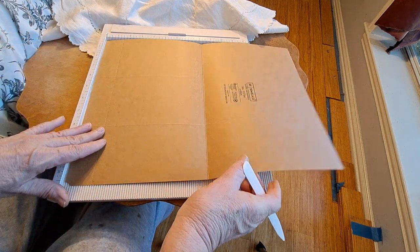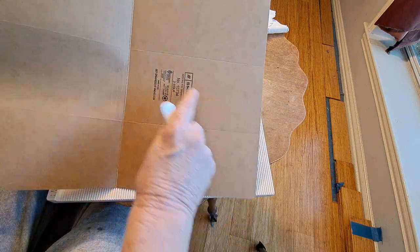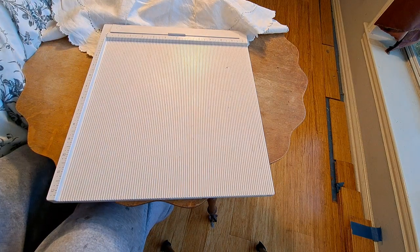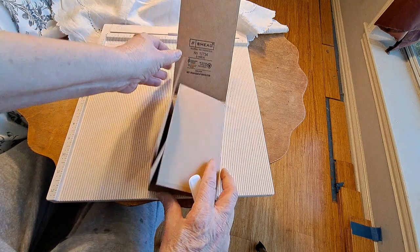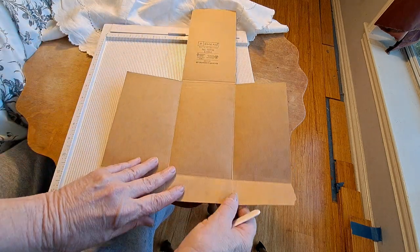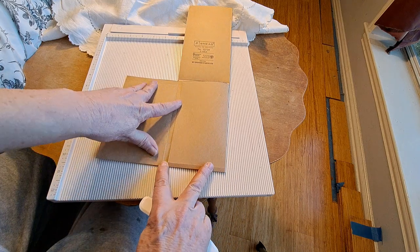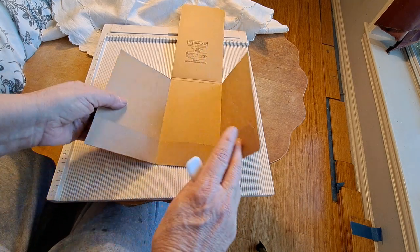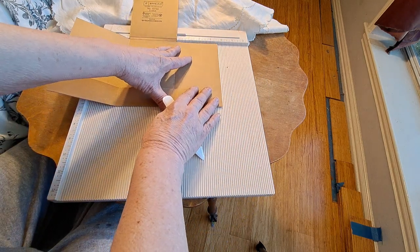We're going to cut out here and here, and that's going to give you your flip. This is what it's going to look like — I have an example of one that's already done. This is the fold-up; this is the panel that doesn't quite come all the way over to the edge, and then this one goes to the edge. So this is the four-inch, the four-inch, and that's about three and a half.